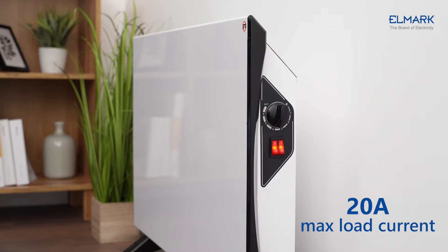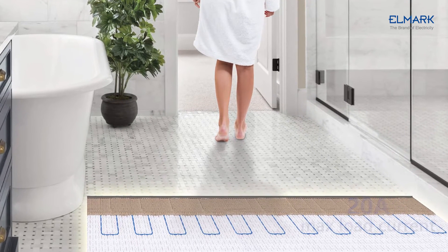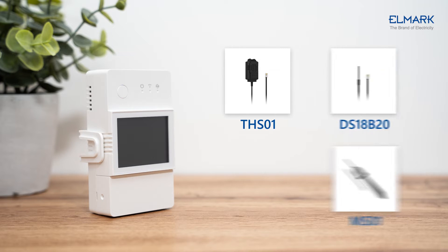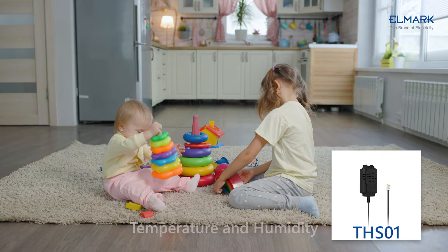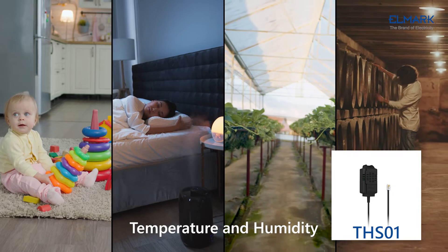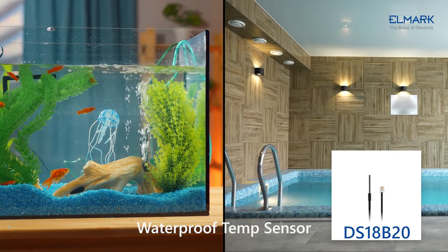It supports connecting up to 20 amperes max high load equipment, like electric floor heating, and has a dry contact terminal. The TH Elite supports three kinds of sensors: the THS01 temperature and humidity sensor, the DS18B20 waterproof temperature sensor,